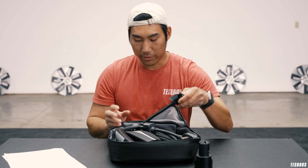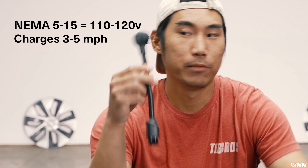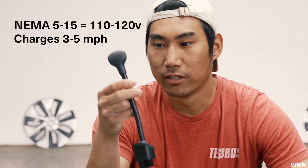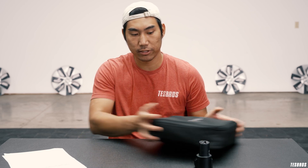It also comes with this — a standard 5-15. That's the technical term. This is like the standard outlet that you would use to charge your stuff. You can do this, but you're literally going to get like three to five miles an hour. These aren't necessarily your only options, but for Tesla these are going to be your most common ones. If you're going to your in-laws or your family, I would recommend bringing a mobile connector so at the least you can get some trickle charging — three miles an hour or whatever — while you're enjoying time with your family.